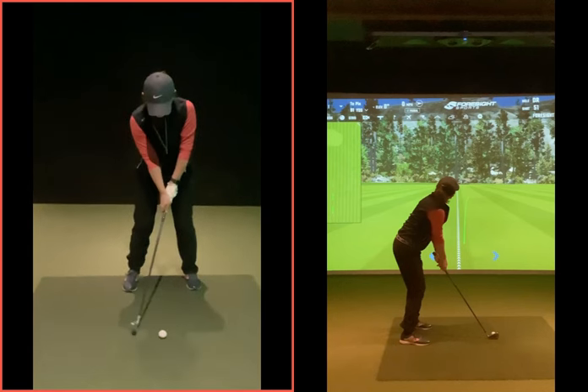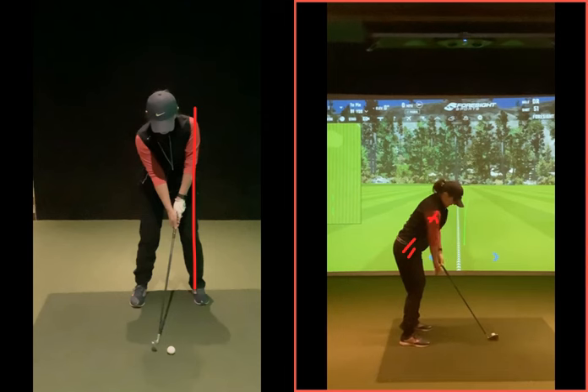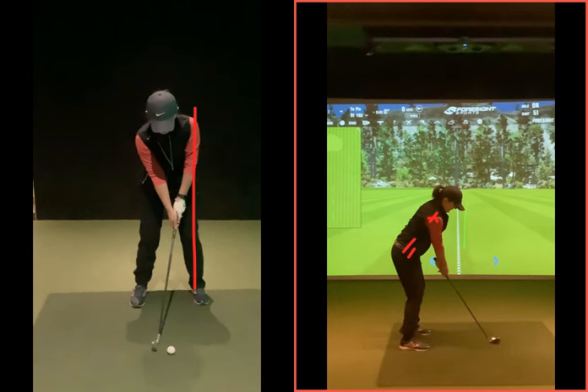Grip is much better, left side needs to be a little higher, otherwise setup-wise very, very good. In terms of the swing feel, it's the right shoulder — the right side of your body, right hip, right shoulder. You've got to make sure when you take the club back that you get depth in the swing, the same as you would if you're taking a forehand shot in tennis — you just get your right arm behind you and swing the racket as you'd normally do.